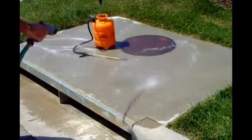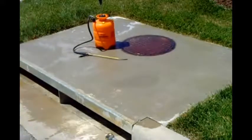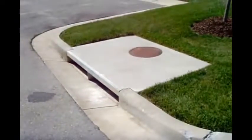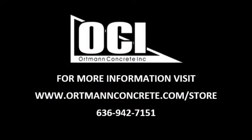A light shadow will temporarily remain due to the result of cleaning the concrete well and the oil. The shadow will eventually disappear. It is highly recommended to seal the concrete to prevent deep oil stains in the concrete.